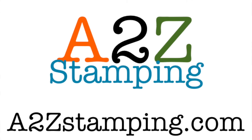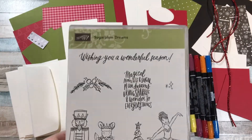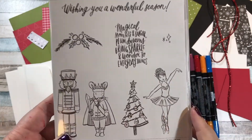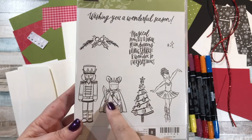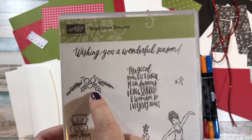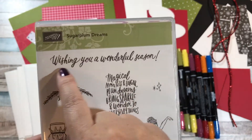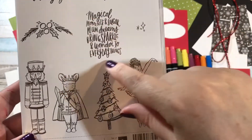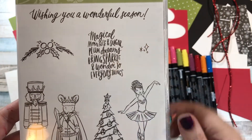Hi guys, it's Amy with A2Z Stamping and today I'm introducing my Sugar Plum Dreams online class. This is the sweetest little stamp set. It has the ballerina, Christmas tree, the mouse, the nutcracker, some holly, and then this little tiny guy I like. And then it says 'Wishing you a wonderful season' and 'Magical moments and sugar plum dreams bring sparkle and wonder to everyday things.'